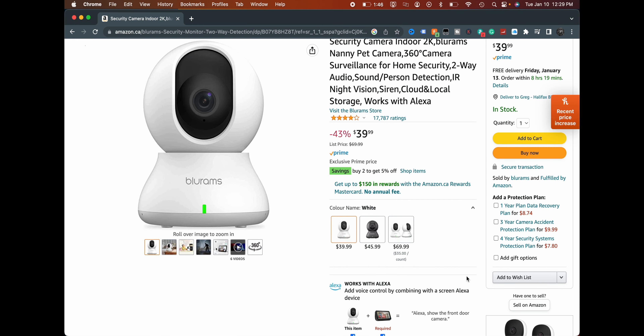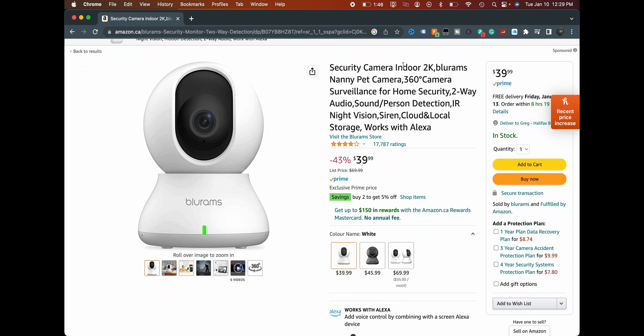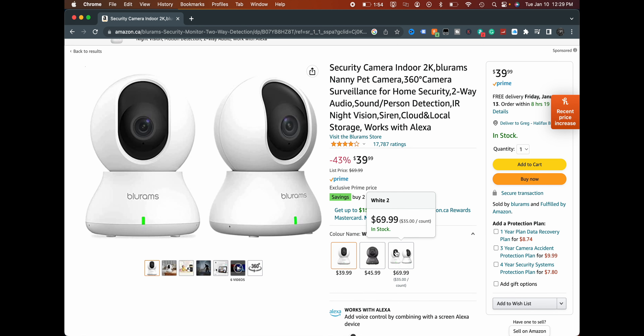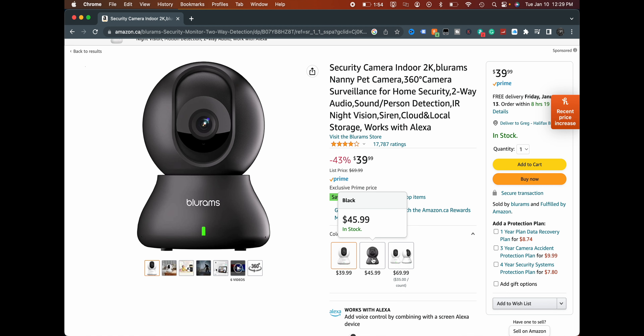So today we're looking at this one — this is the Blue Rams. What's cool about it? Two things. This is, as far as I can tell, an indoor 2K camera, but it does have a 360-degree ball head swivel, so you can move it around with the app and do all kinds of stuff. And here's my favorite thing — it's 40 bucks. Forty dollars. It works with Alexa and Google. You can also get a dual set for seventy dollars — so around thirty-five bucks each.